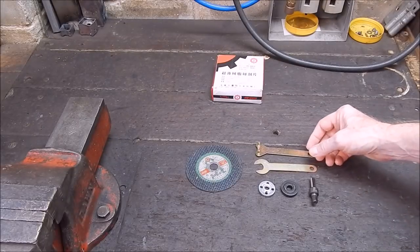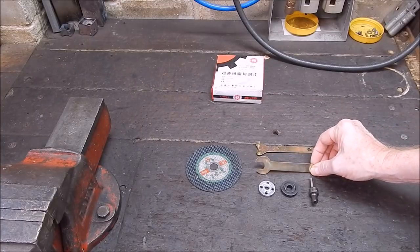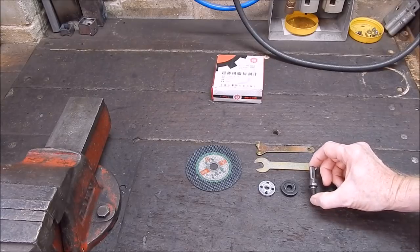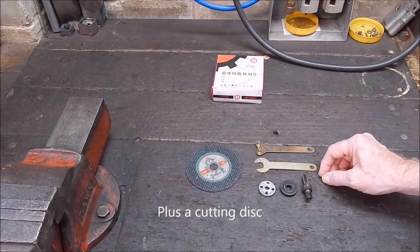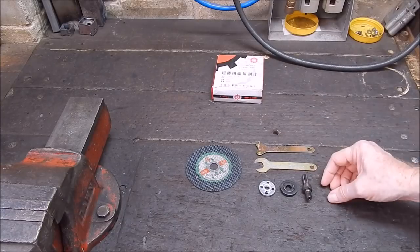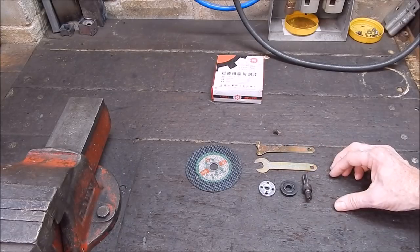In the box you get a little pin wrench, an open-ended spanner, the arbor mounting shaft, and two mandrels which are basically the pressure plates that go either side of the grinding or cutting disc — or maybe even a wire buff.